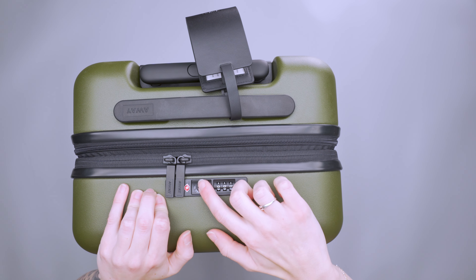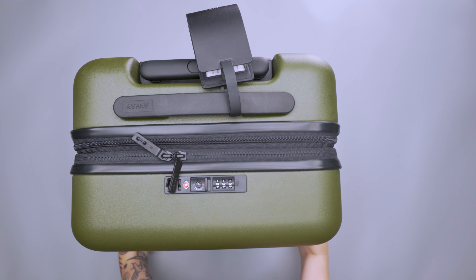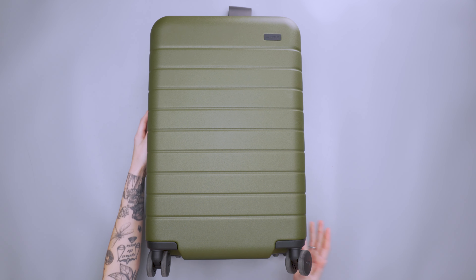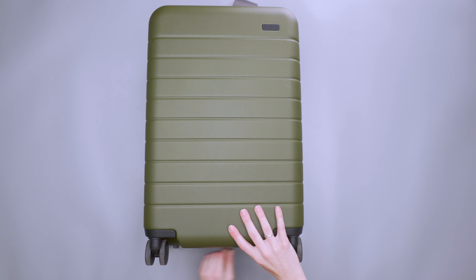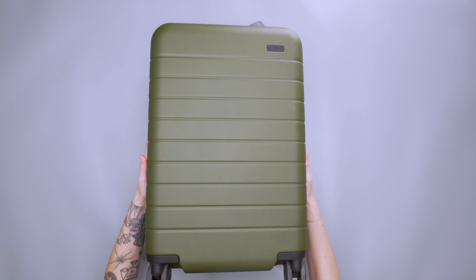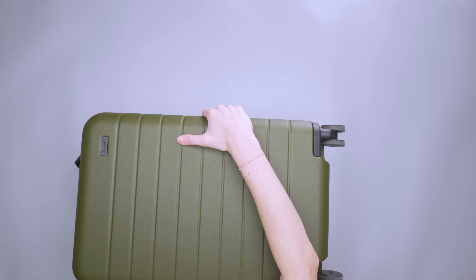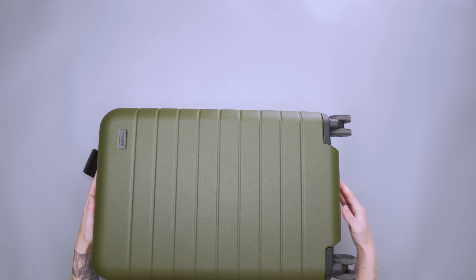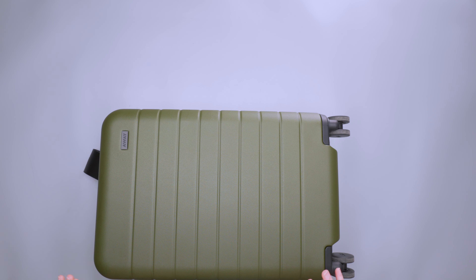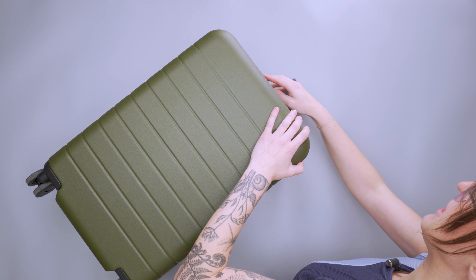The zippers are YKK, and we have a TSA-friendly lock — you put in your code, pull the button, and open it up easily. With the suitcase closed, you get 39.8 liters capacity. If you expand it — there's an expansion zipper on one side that unzips all the way around — you get 46.7 liters. That's an additional 2.25 inches of packing space, which nets out to almost a full 10-liter difference. Keep in mind the suitcase weighs 8.15 pounds, which is heavier than many, and using the expansion will impact carry-on compliance.